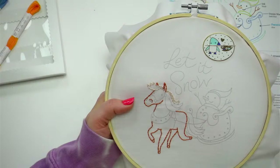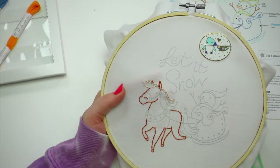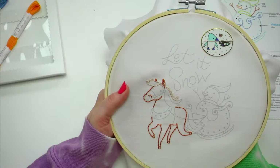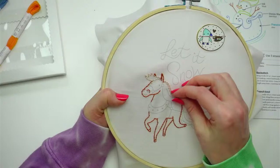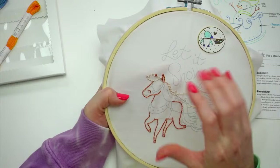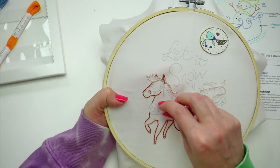Amy suggests placemats or a table runner — a holiday table runner would be fun! Lynn likes the placemat idea too. I'm making smaller stitches today — I think it's because we have a lot of curves. I tend to make stitches smaller around curves because each stitch is basically a tiny straight line, so you need many small ones to achieve the effect of a curve. On straight paths I make them a little bigger.